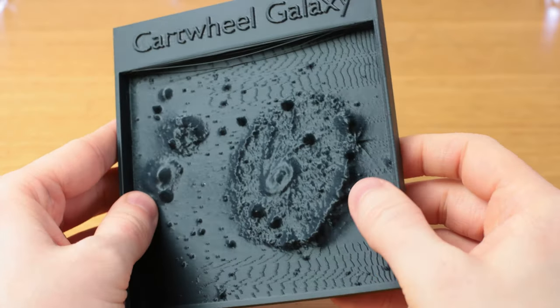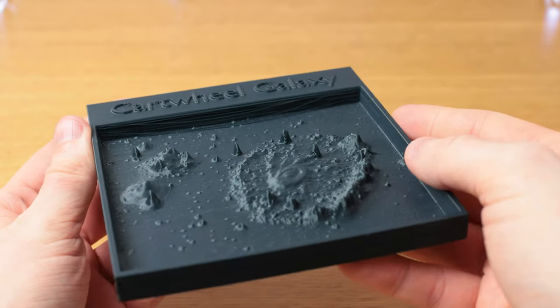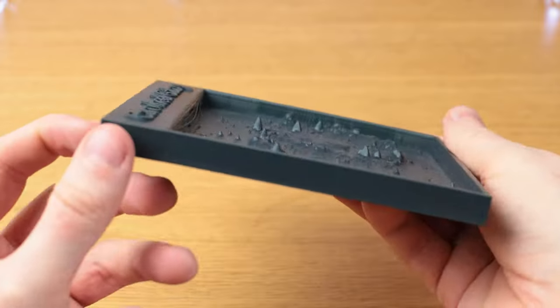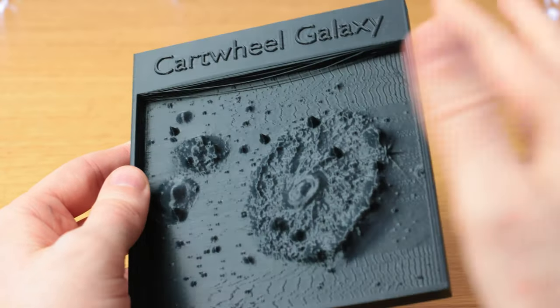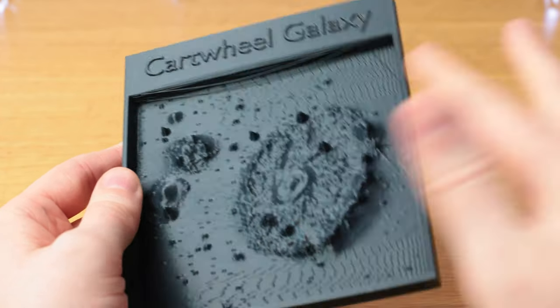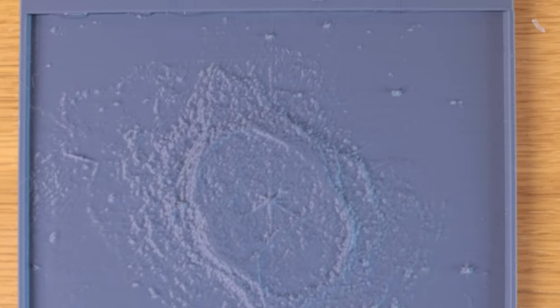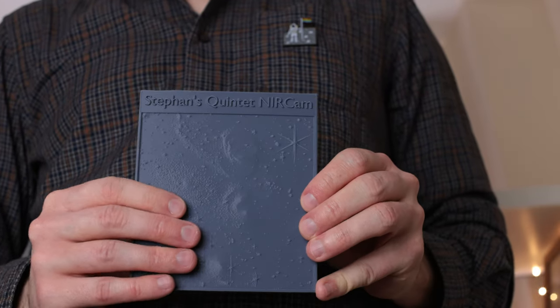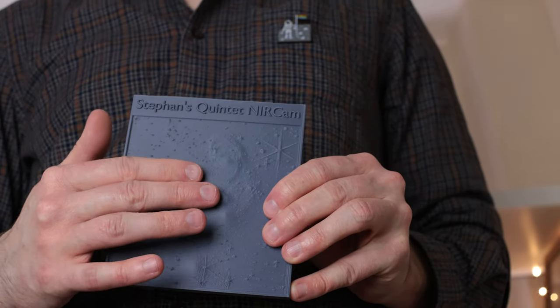I have here an example of one that isn't so good. This is a print of the Cartwheel Galaxy, but the really bright parts haven't had their spikes reduced. It does look a lot more dramatic, but if you actually touch it, you'd feel it's pretty unpleasant. The spikes are too high and sharp, and running your fingers over these extreme contours doesn't feel good. For a model to feel nice, the highest points should only be about three millimeters above the rest of the plate. This allows you to actually feel the patch with context, so you can compare nearby areas and get a sense of what's brighter than what else, and also an idea of the shapes in the image.